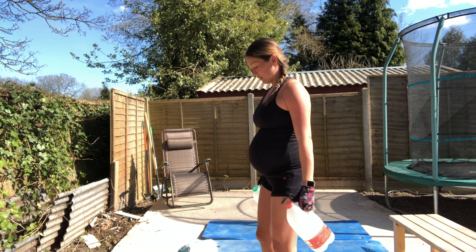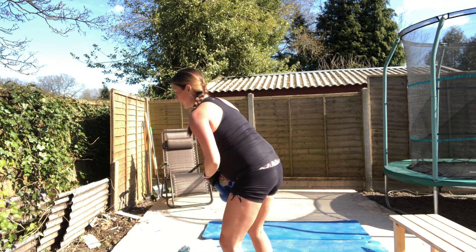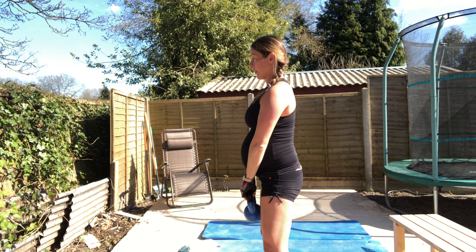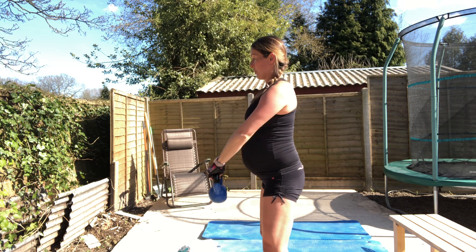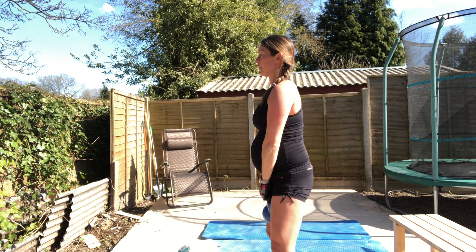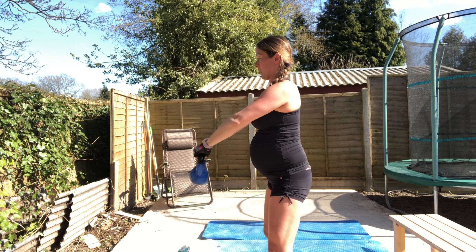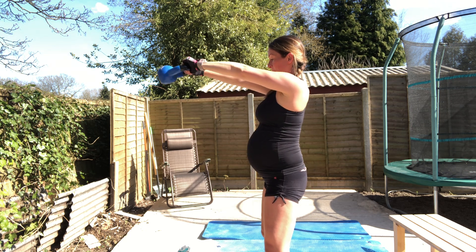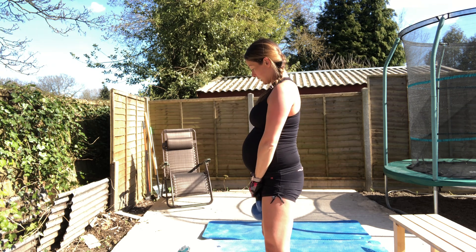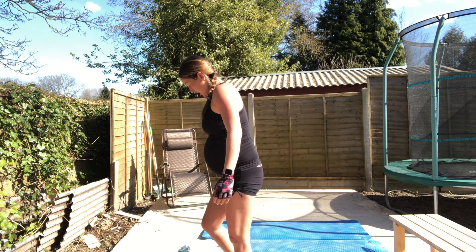Now we're going to do front raises. Same movement but to the front, back down. I'm going to use slightly heavier weights. If you haven't done these before, stick to the lighter weight. No swinging - this isn't a kettlebell swing. Control, hold, and down. One, two, three, four, five, six, seven, eight. Remember to use your core throughout. That was your shoulder workout.